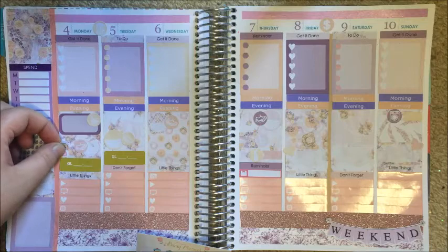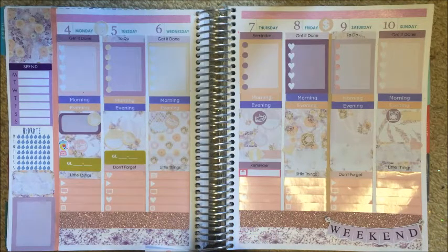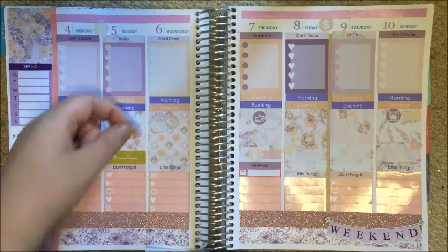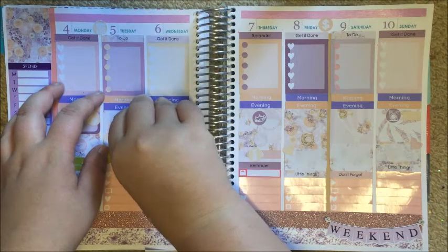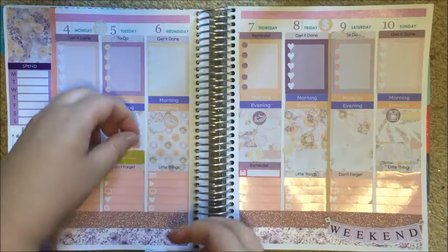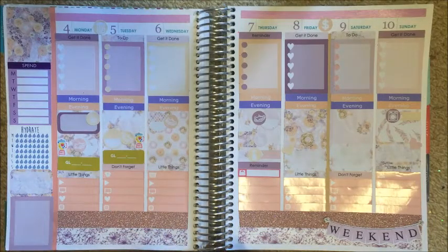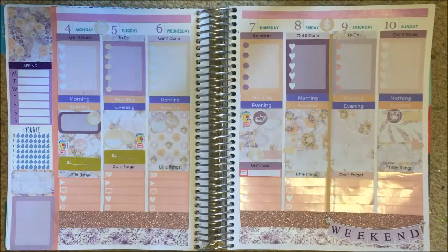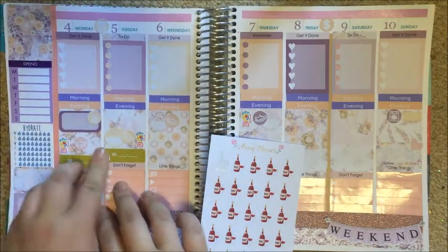Monday is going to be a smoothie day. Let's see how they peel up with a sticker being over the top of them — okay, so they don't get damaged by peeling up stickers. Tuesday is going to be a smoothie day, and I think I might make Thursday a smoothie day too. These are from Peony Planner. I have these wine stickers — I'm going to put one in between my two work days just because I can.